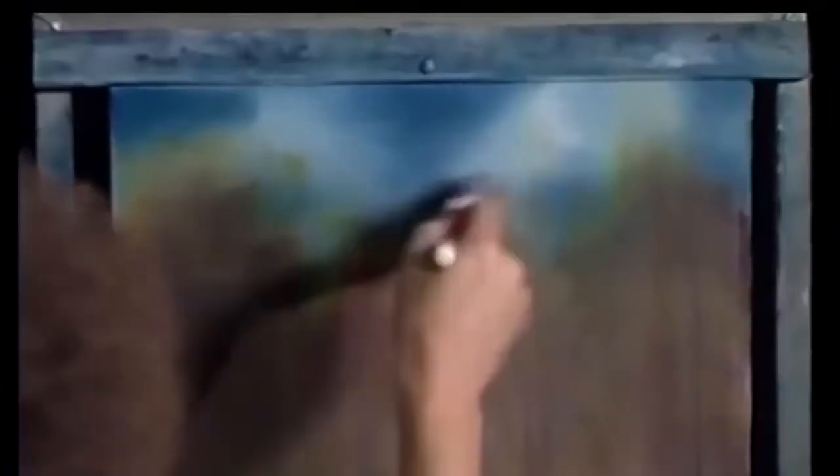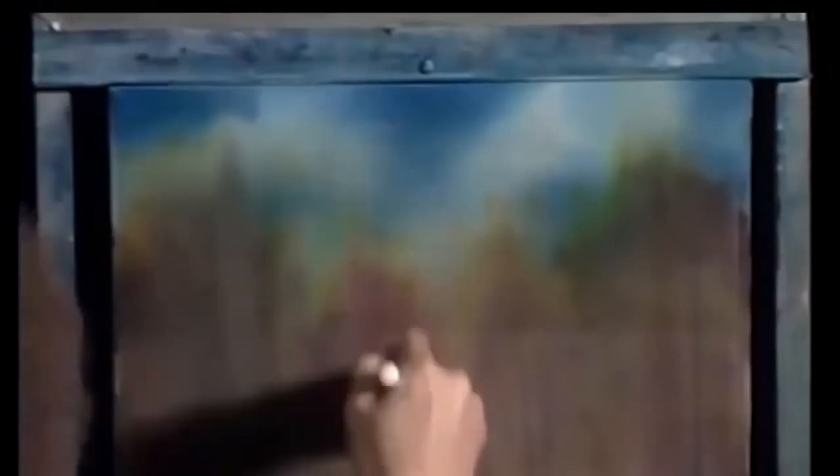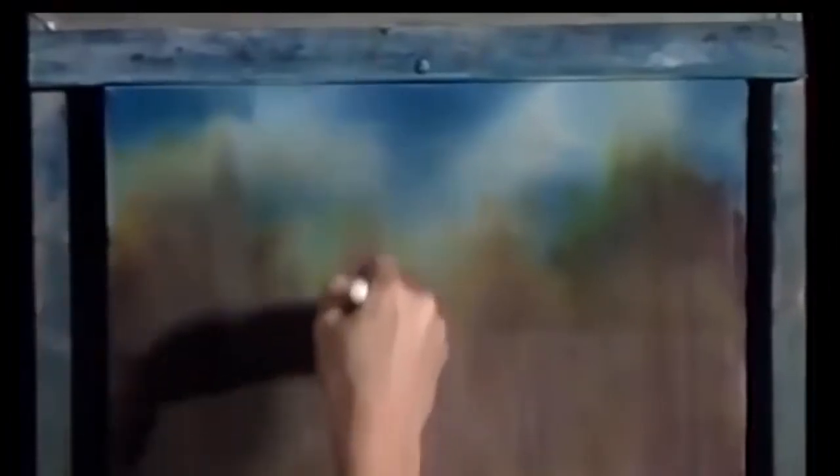Now then, I'm just gonna sort of blend all this together. Just bring it together. Turn the brush this way, and maybe here and there put a few little — see how you can move that paint? It's like doing reflections backwards. Look at there.